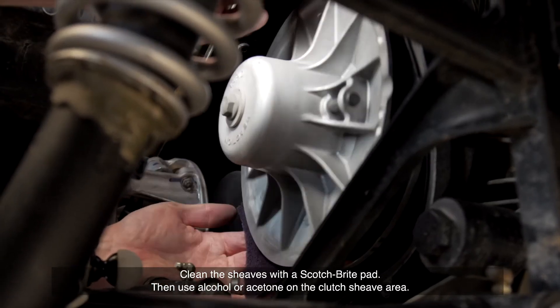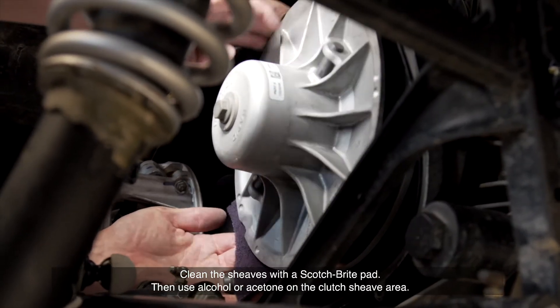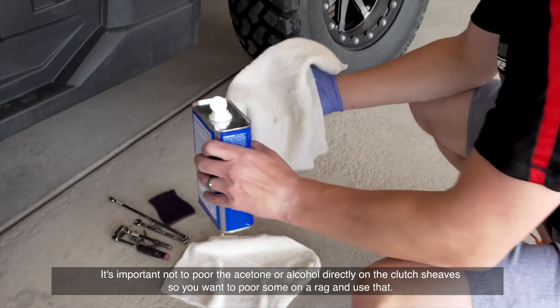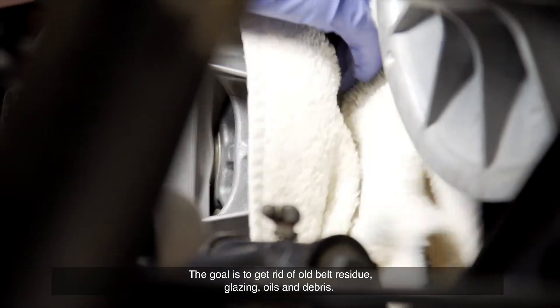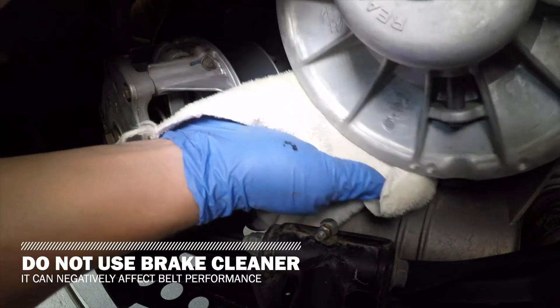Clean the sheaves with a Scotch-Brite pad. Then use alcohol or acetone on the clutch sheave area. It's important not to pour the acetone or alcohol directly on the clutch sheaves, so you want to pour some on a rag and use that. The goal is to get rid of old belt residue, glazing, oils, and debris. Do not use brake cleaner, as it can negatively affect belt performance.